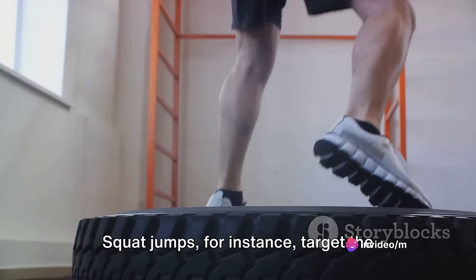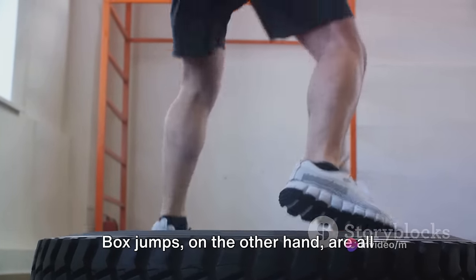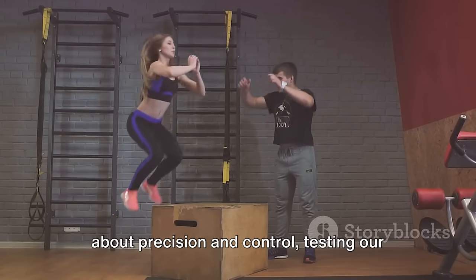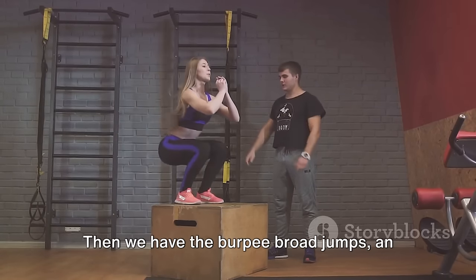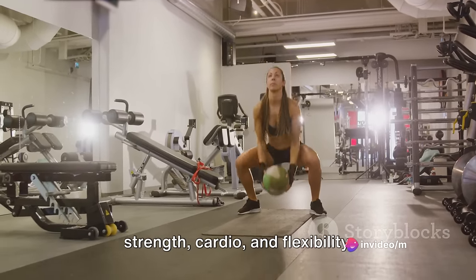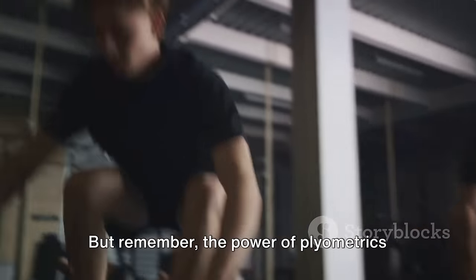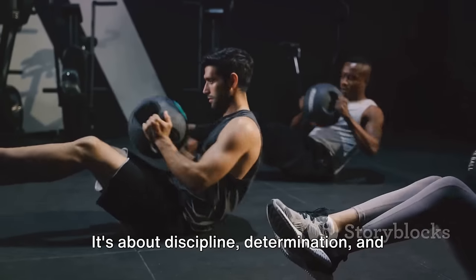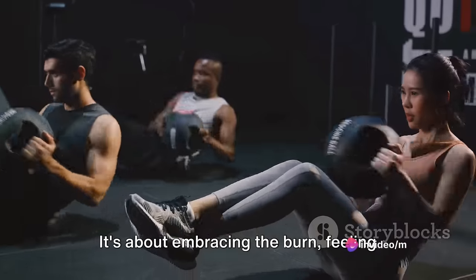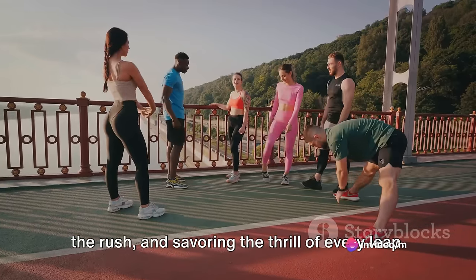Squat jumps target the quads, hamstrings, and glutes, providing a full lower body workout. Box jumps, on the other hand, are all about precision and control, testing our balance and coordination. Then we have the burpee broad jumps, an intense full-body exercise that combines strength, cardio, and flexibility. But remember, the power of plyometrics extends beyond the physical. It's about discipline, determination, and the will to push past our boundaries — embracing the burn, feeling the rush, and savoring the thrill of every leap.